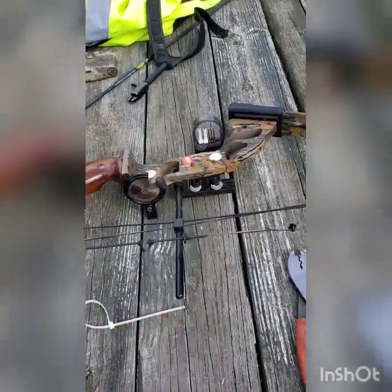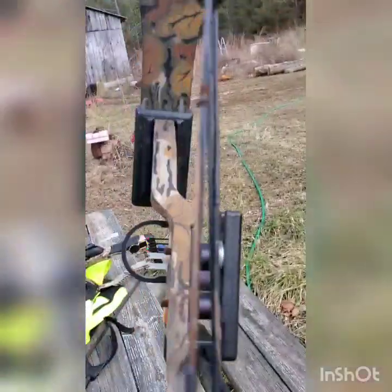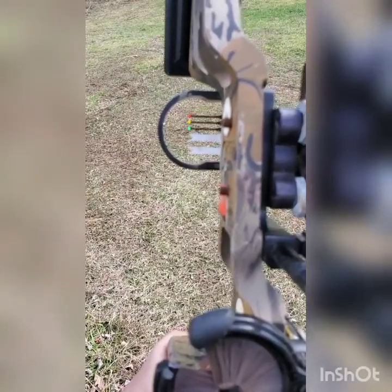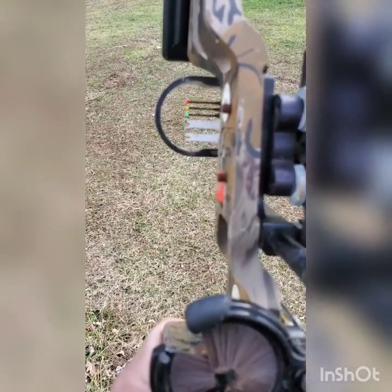Hey guys, welcome back. I'm gonna tell you how I took a regular zip tie and extended my bow range. The first few pins you see — the red pins — are set at 20, 30, and 40 yards. I was accurate to 40 and just wanted to try to push my range without going out and buying a new sight.